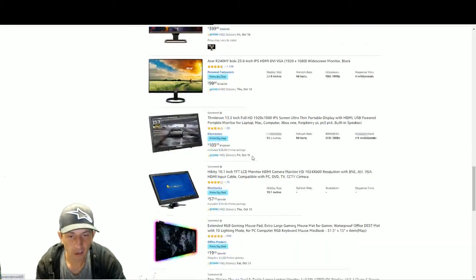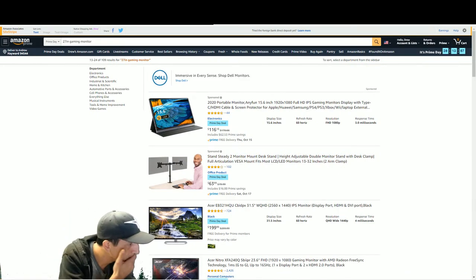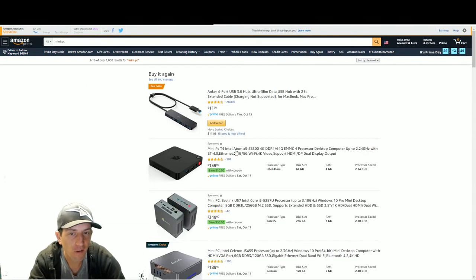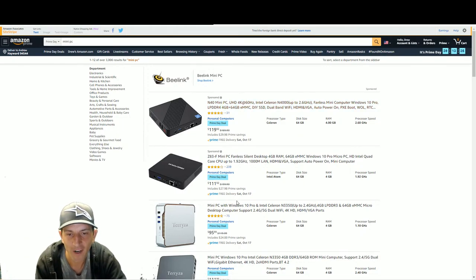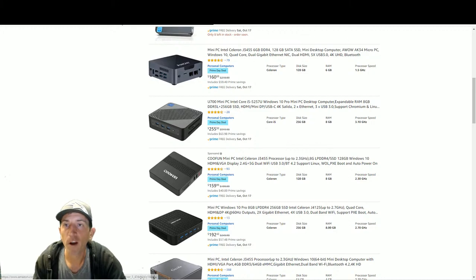AOC is really good bang for your dollar. A lot of you like mini PCs - somebody in the chat asked about DreamCade Replays. This is basically what a DreamCade Replay is minus the software. There are quite a few mini PC deals. Amazon breaks down specs like processor type - Celeron or Atom, max speed, storage. Make sure you're getting USB 3.0 or better.